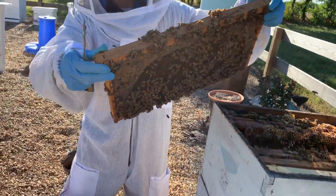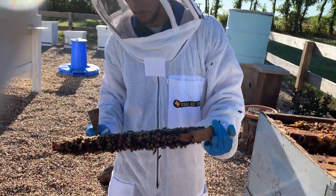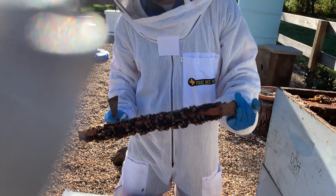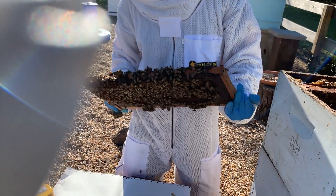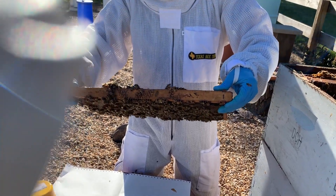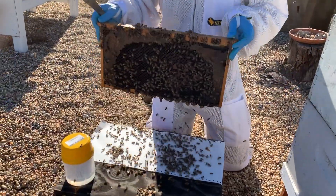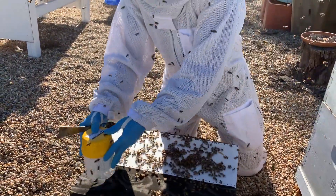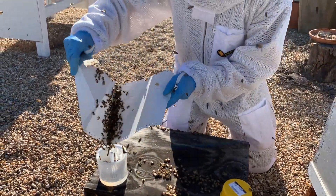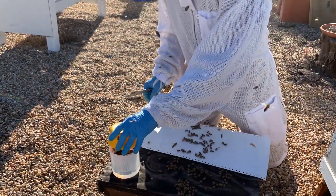Again, check those frames and make sure the queen isn't on there. If your queen is marked or you've gotten good at finding queens, it's not a bad idea to find her elsewhere in the hive first just to be sure. I don't see her on here — I'm almost to my fill line, so I don't need too many more. There we go, that's enough.